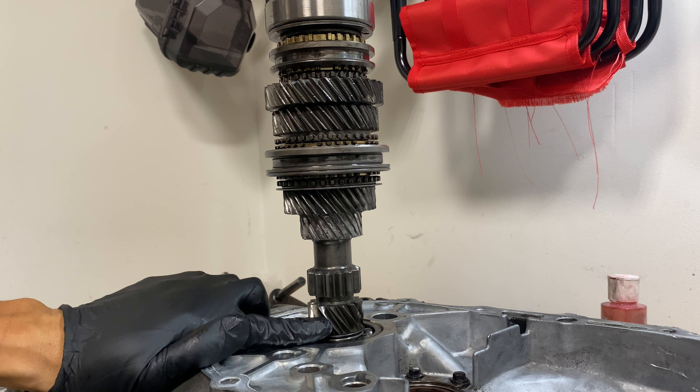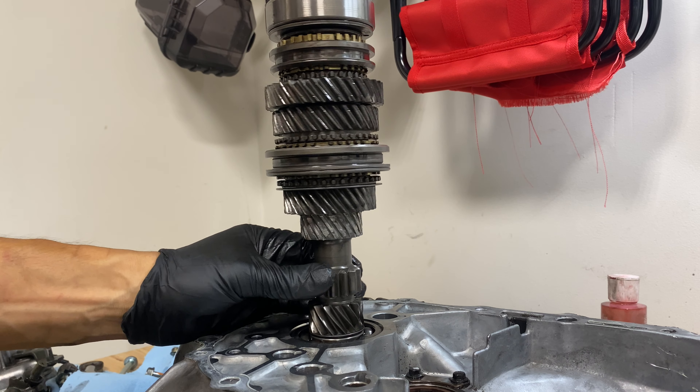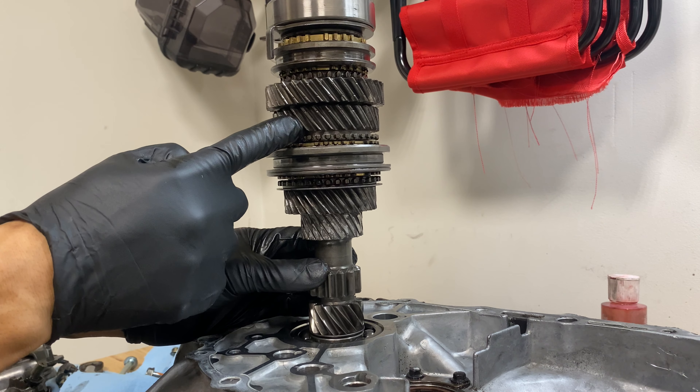Down here is first gear. This one is reverse — it goes straight up and down, and because it's straight up and down, it makes that winding noise when you go in reverse. You know what I'm talking about? Next, we got second gear, third gear, fourth, and fifth.